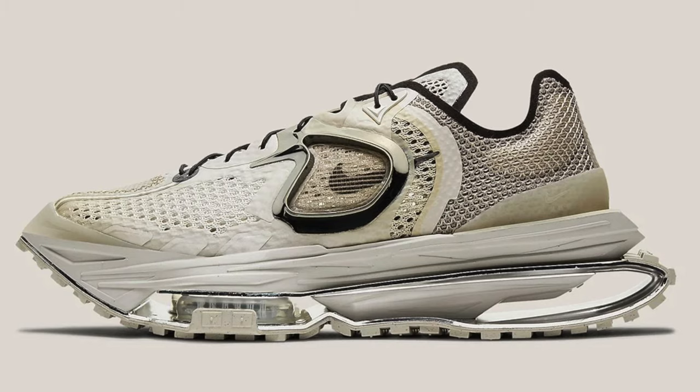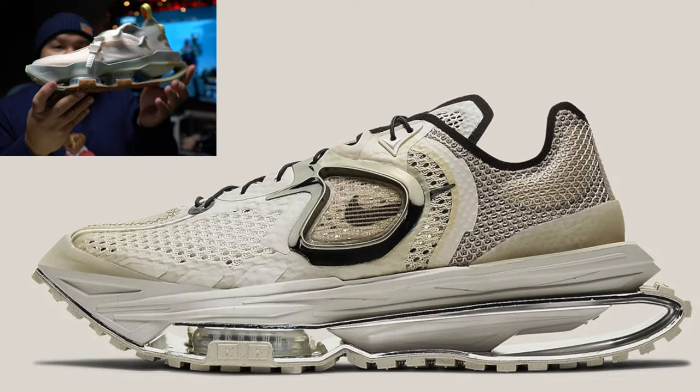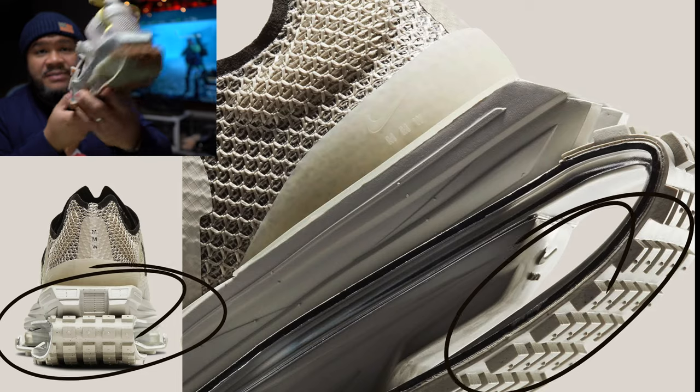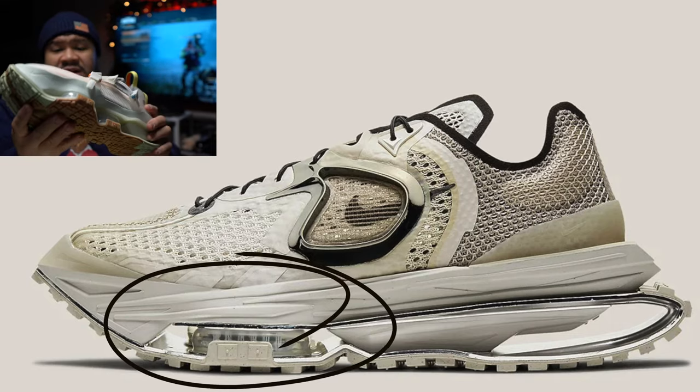This Zoom MMW4 is a sick shoe. What I didn't realize until I saw it was that it's sort of a precursor to the Road Warrior, even though it's dropping after the Road Warrior. Looking at the Road Warrior, it's a similar colorway to the MMW4. The biggest difference is that the Road Warrior extends out this section, but the heel, the traction, and the two front zoom units are the same on both. There's no camel toe on the MMW4 version, so this shoe is a very high-tech evolution of that design.